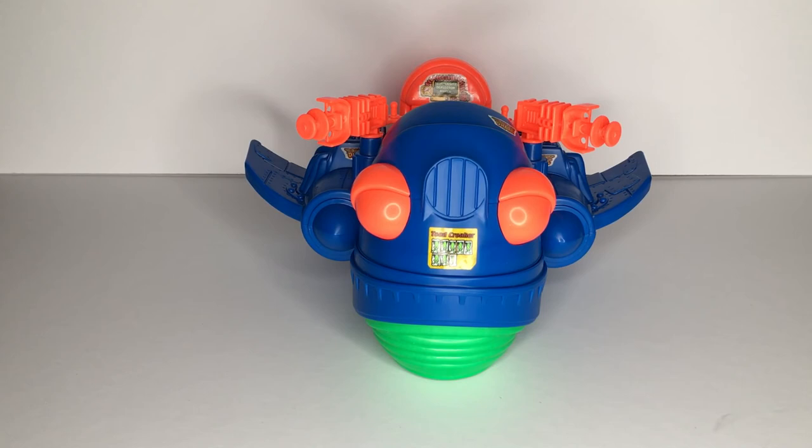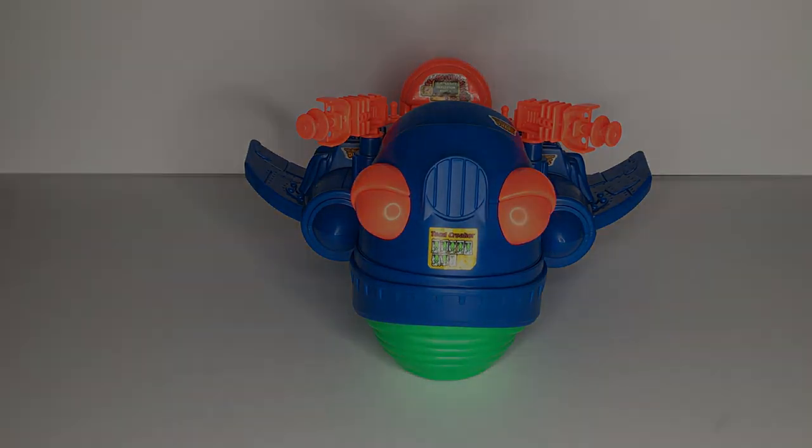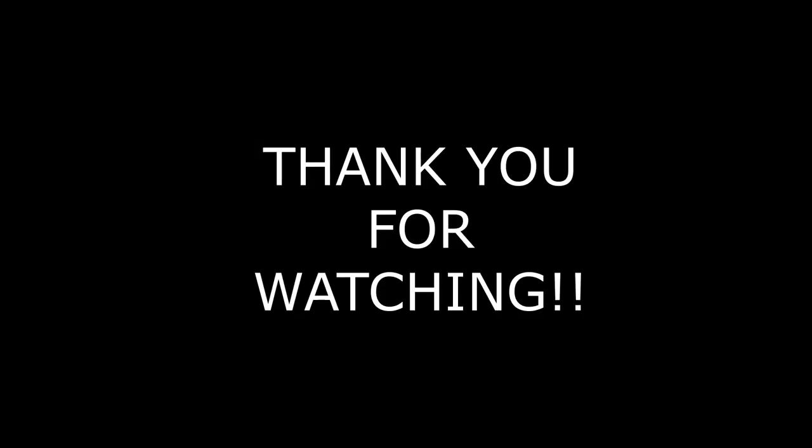Well, there you have it — that is the Toad Croaker. All in all I think it's a pretty cool vehicle for a toy line that unfortunately never reached its full potential. I often wonder if franchises like this will have some sort of resurgence in the future, but for now I guess we'll have to make do with the memories. As always, thank you for watching and I'll see you next time.